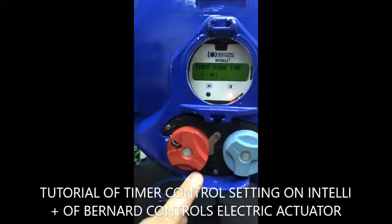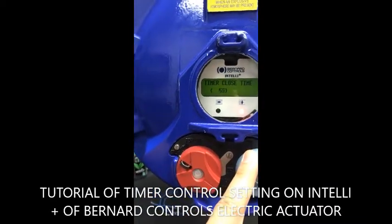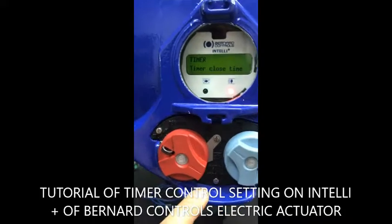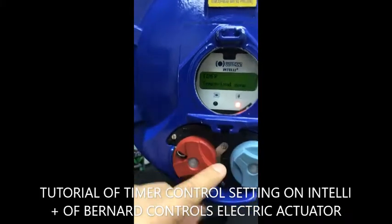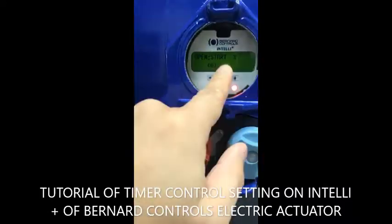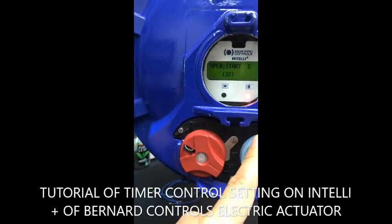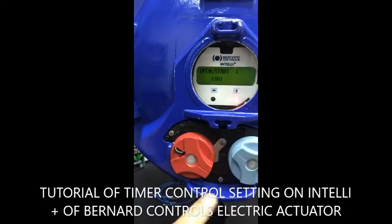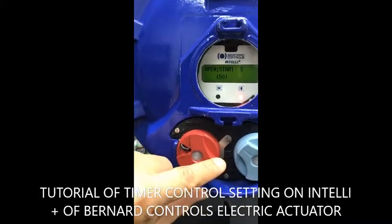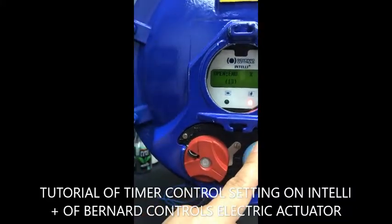If you want to have a longer operating time because you want to avoid the water hammer effect, let's say you would like to increase to 80 seconds. And you would like to have a temporary zone — for example, at 50% of the position it starts slowing down, working as a timer, and you would like to stop at 100% position.